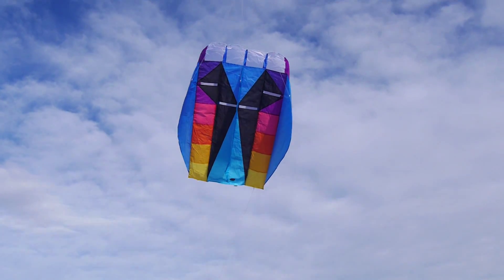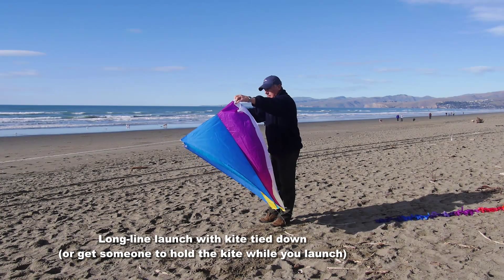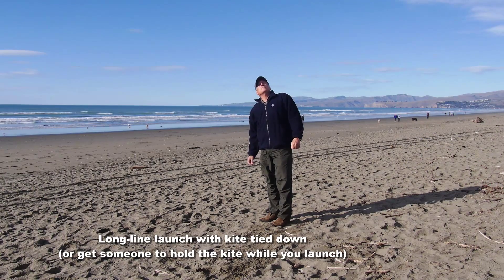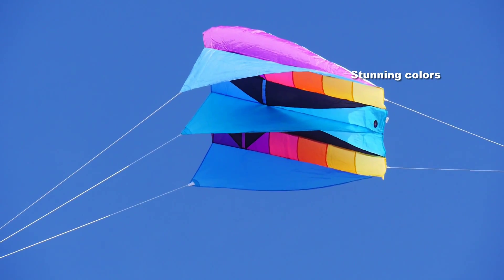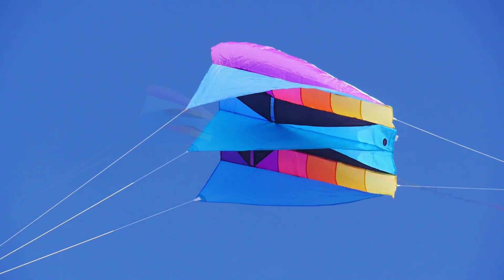Up you go. The stronger the wind, the harder it will pull. In a light wind like this, I'm doing a long line launch. The kite's tied down on about 50 feet of line and I've just lifted it up and it takes off by itself.